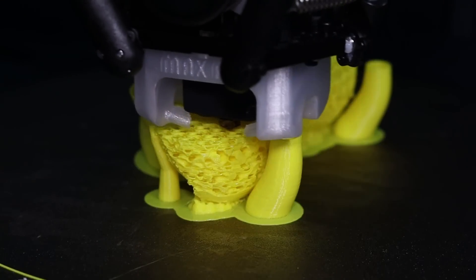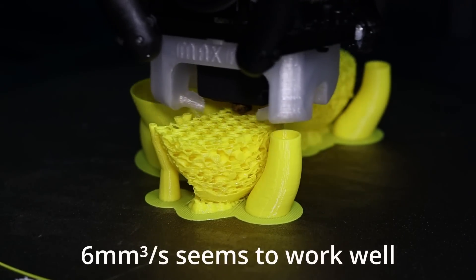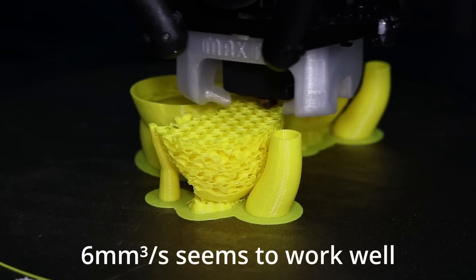I'm using yellow high-flow Bambu TPU filament here, and even though it's high flow, I have better results printing it just above the recommended flow rate for the non-high-flow TPU.